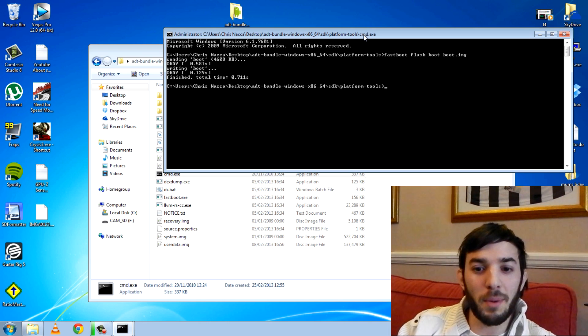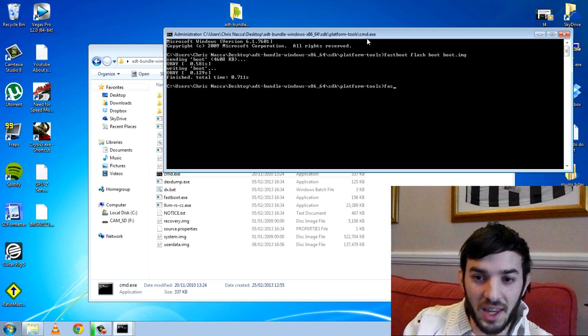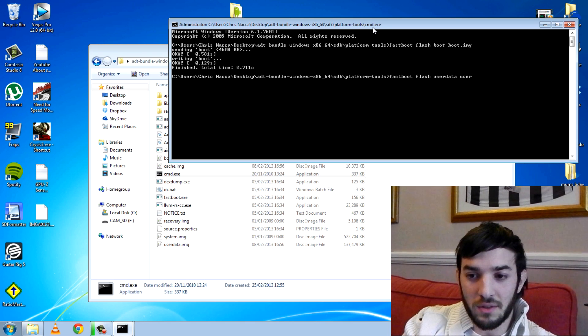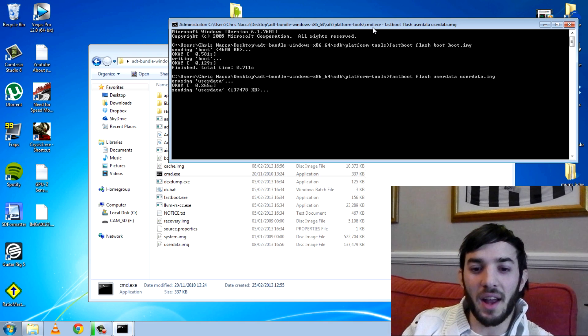So if you were on completely stock ROM and you just wanted to flash just one part of it, you could do that. It's the same with everything else. So if I wanted to flash the userdata, I could do 'fastboot flash userdata userdata.img'. There it goes, sending it over. This is great — I've used it a lot of times. If I'm on my Nexus 4 with a custom kernel and I want to go back to stock, all I'll do is 'fastboot flash boot boot.img' and I've got the stock Google kernel again. It's really easy.